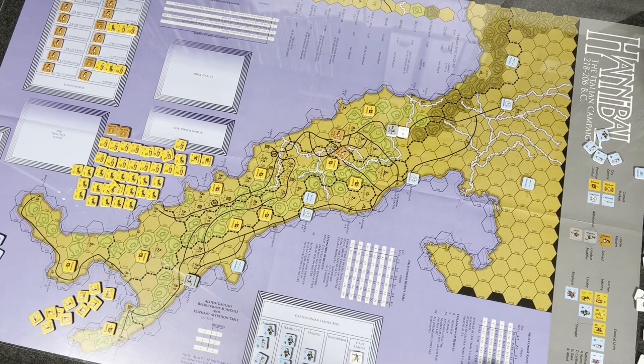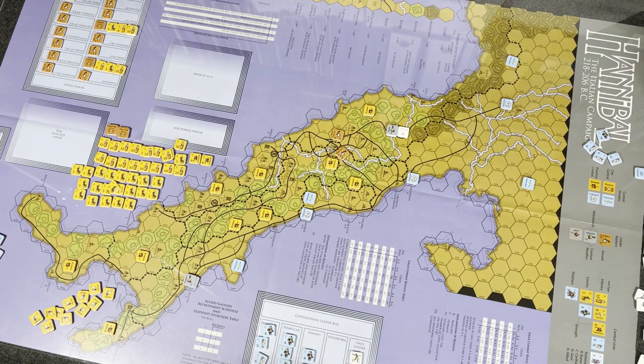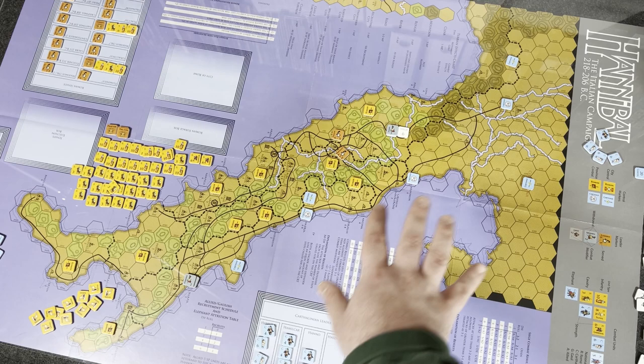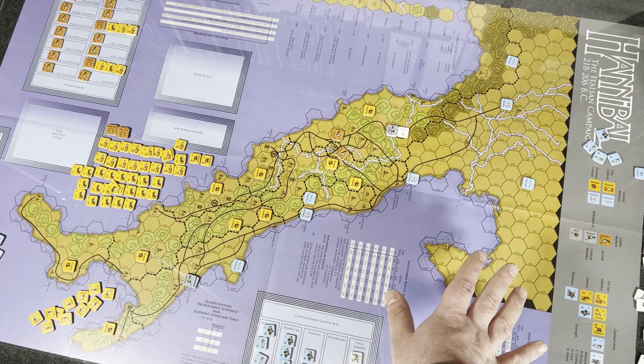Province control is actually determined at the beginning of combat, because of a mechanic called foraging. You can see the Roman forage box here and there's a Carthaginian forage box as well. At the beginning of combat, if your side doesn't control that province, you have to send one-fourth of your troops off to forage — implying they're already busy foraging the entire time rather than ready for battle immediately.